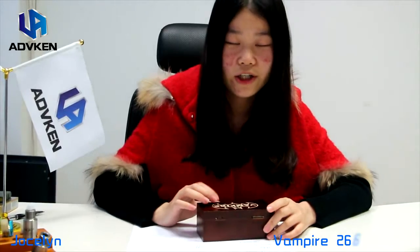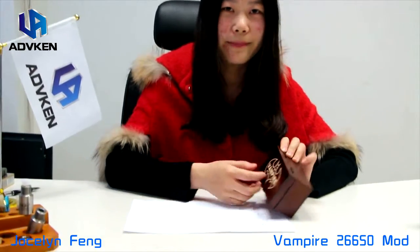Hello, this is Jocelyn from Advocate. Today I would like to introduce you one mechanical mod one pair.